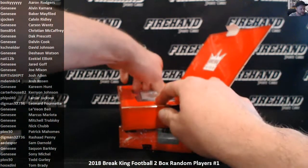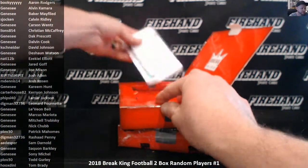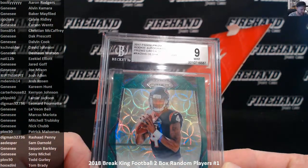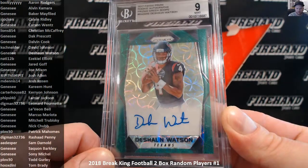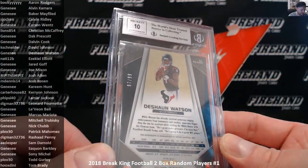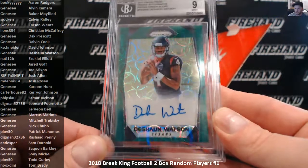Second card of the box — pretty good, pretty good. Deshaun Watson, 2017 Panini Prism, Green Scope numbered to 99. Autograph, Mint 9 with a 10 signature. It is 97 of 99 — Deshaun Watson. Going to Genesee as well.